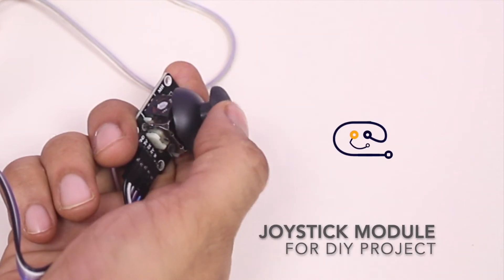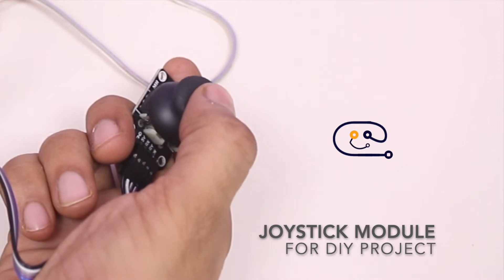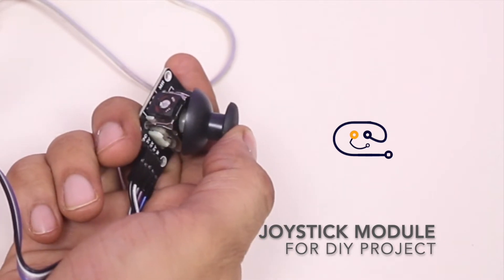Hi friends, today we will learn how you can use a joystick module with Arduino to control DC motors, which is mostly used in making a robotic car.